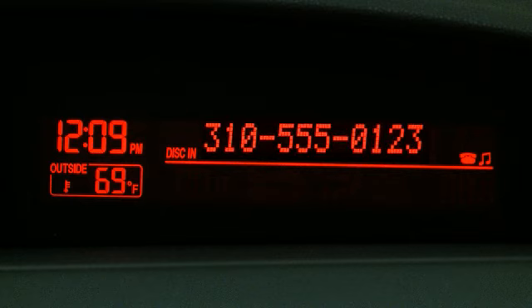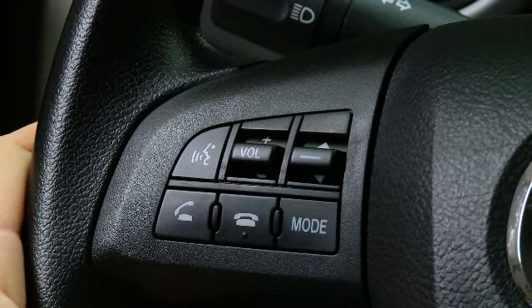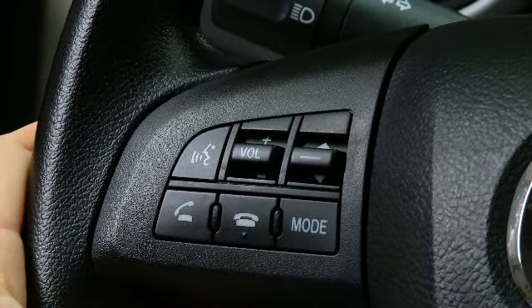When receiving a call, a notification sounds. Incoming call. Press the Pickup button to answer. To accept the call, press the Pickup button. To reject the call, press the Hangup button.